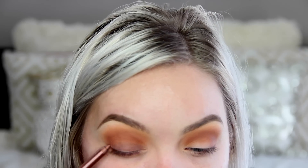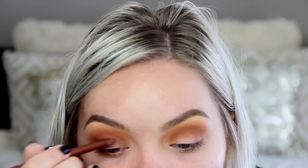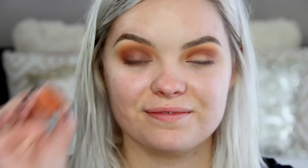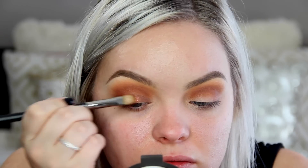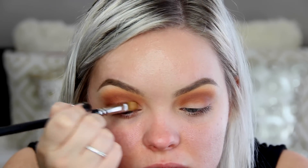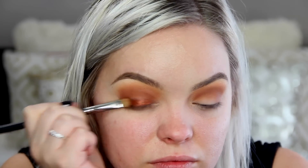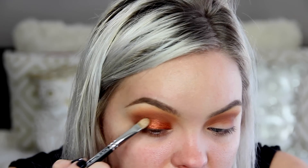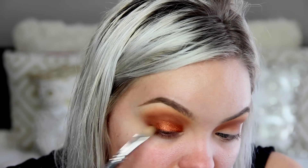Next I'm using this eyeliner pencil from Sigma as a base all over my eyelids, so that the next color we put on goes on more intense. Now for the fun part — I'm going in with Flamethrower from Makeup Geek. This is one of their foiled shadows, and their foiled shadows are basically my favorite eyeshadow formula. They're so creamy, go on so nicely and pigmented. Look at this color — it pretty much speaks for itself.